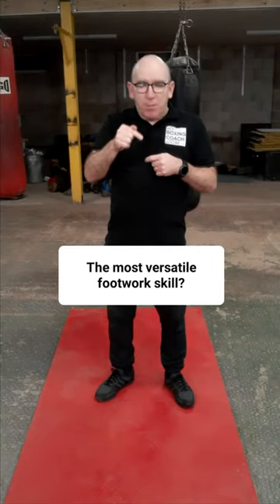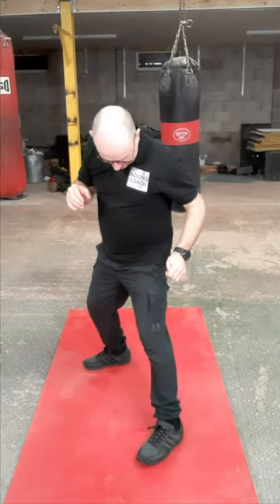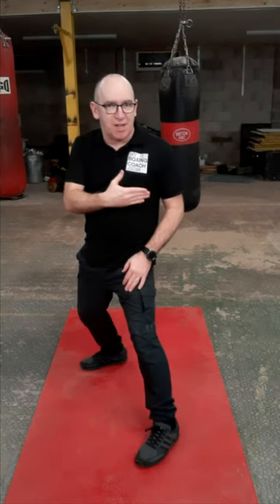The pivot — probably the most versatile footwork skill you can do. It's a simple way of getting it done. If I want to pivot to my left, so as an orthodox I'm pivoting towards my lead foot side.